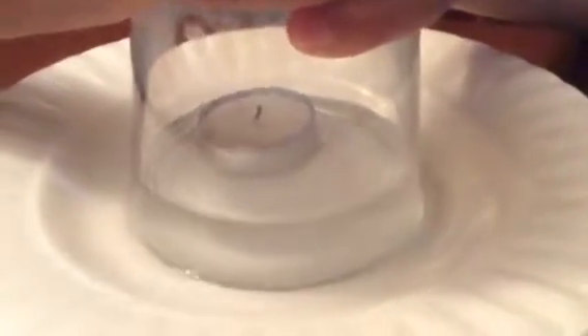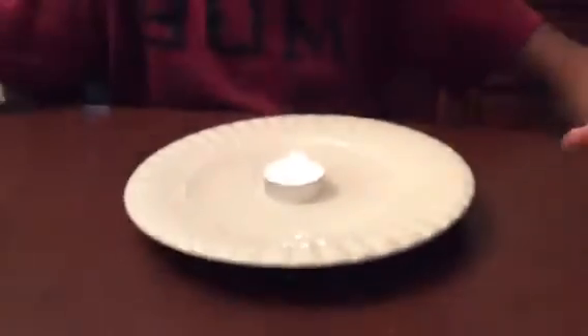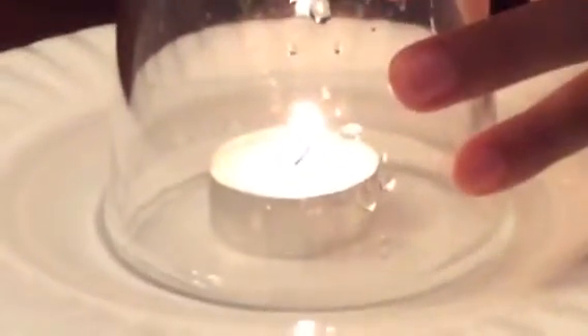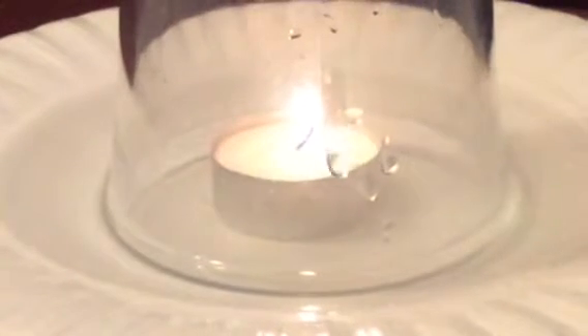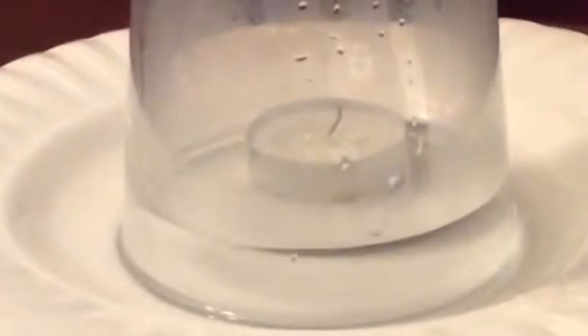I'm just going to let it out slowly so we can do it again and not use another candle. Let's do it again. I'm going to burn a bit, get this, flip it over — just watch as the camera starts — bam, it's rising up there. Camera catch that? Yep.